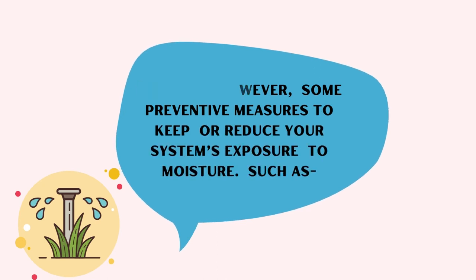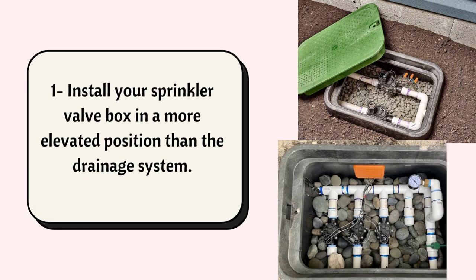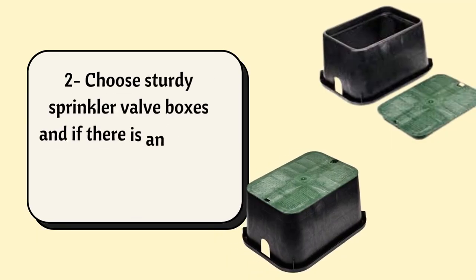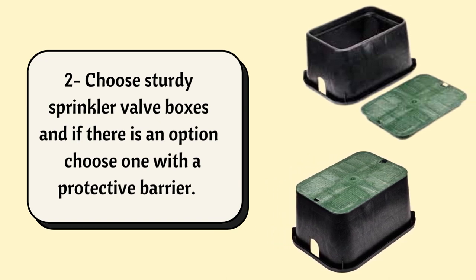Number 1: Install your sprinkler valve box in a more elevated position than the drainage system. Number 2: Choose sturdy sprinkler valve boxes, and if there is an option, choose one with a protective barrier.